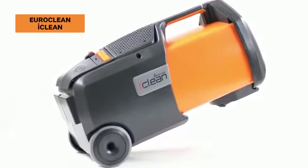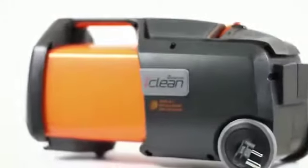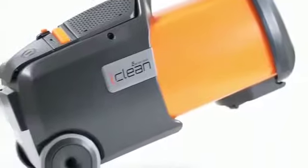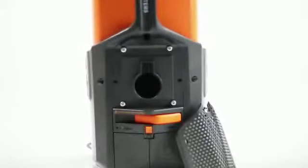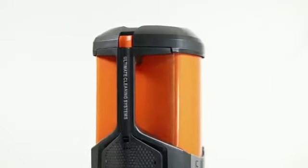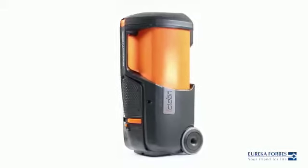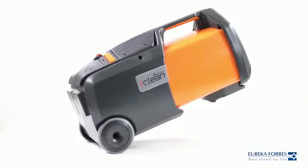The EuroClean iClean is a dry vacuum cleaner powered by cutting-edge triple I technology. It uses the corona discharge method to ionize nearby dust particles and other potential allergens. Enclosed in a sturdy metal body, it is ideal for everyday rugged use.